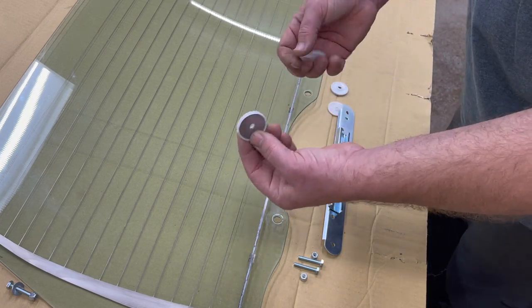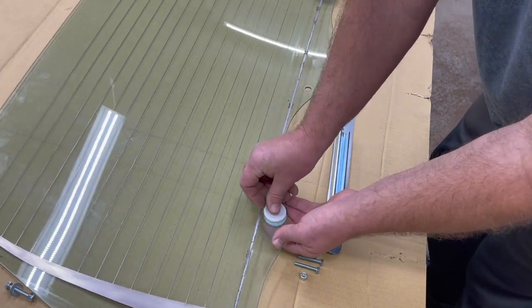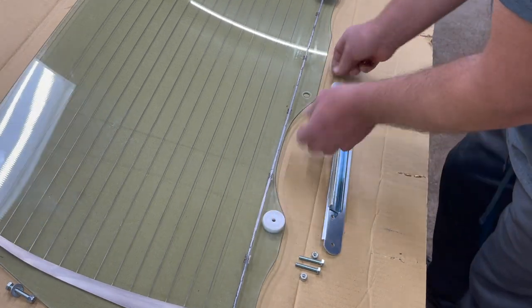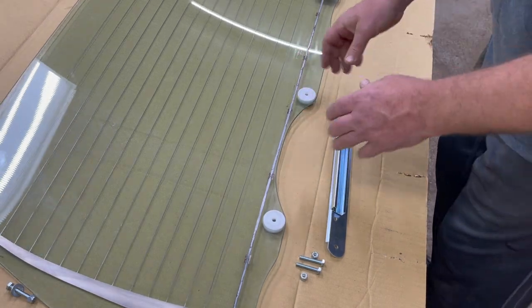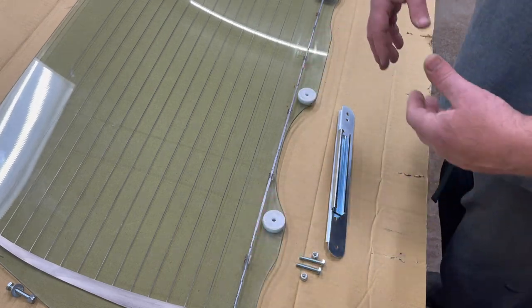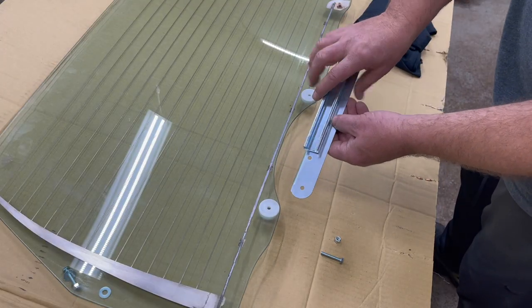The first thing you'll do is take one of the spacers — the one with the metal washer — and this will go on the outside or bottom side of the glass. You'll snap the retaining clip in, and you'll do that on both sides. Some of you may not need to replace the spacers; most of the time you shouldn't have to, but if you do, this is how you do it.